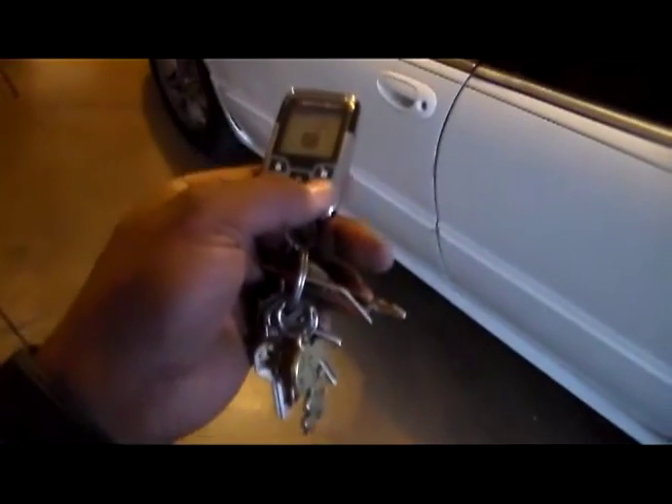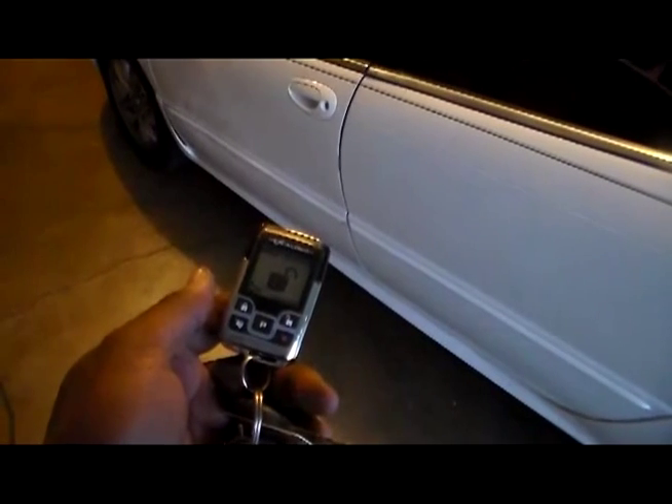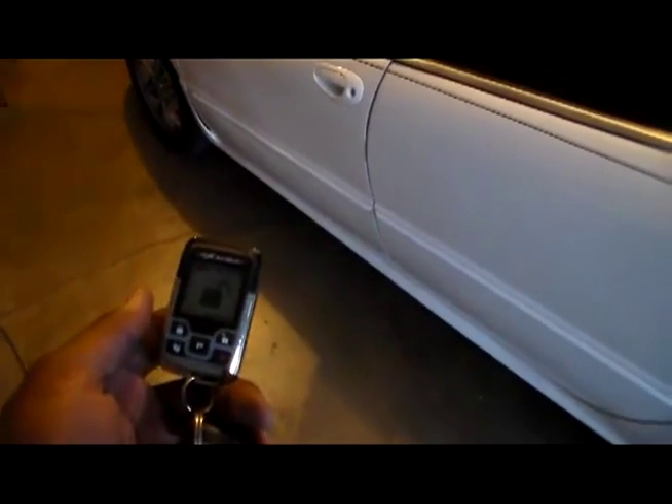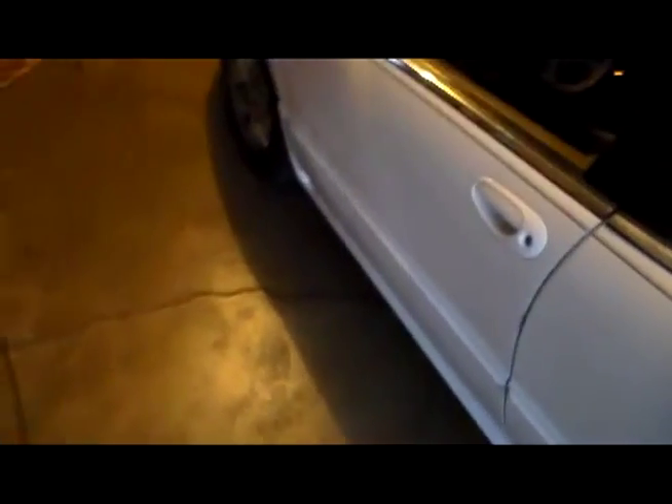Now the remote starts. Starts right up, all the good stuff. If you have the air conditioning on, of course, that'll be on too. No funny lights on the dash, nothing like that. Lights turn on, all that good stuff.